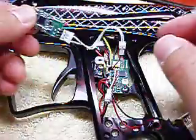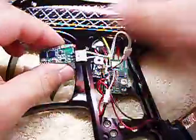And that's pretty much ready to go. To test it out, turn it on.